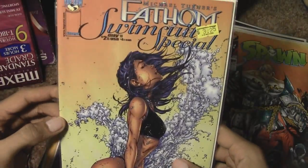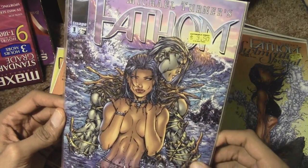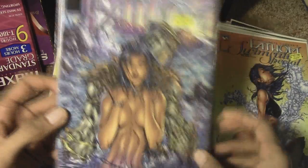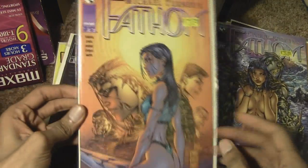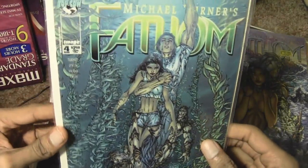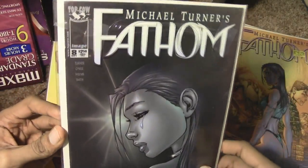Yes, Fathom — wait, this is the swimsuit special, let's put that aside. Here we go, Fathom issue number one. I was a collector of Fathom for a short while and I just kind of stopped buying them. I think she did team up with The Darkness and Witchblade at one point — that's another comic I did not get.